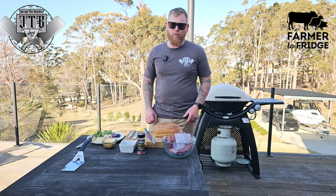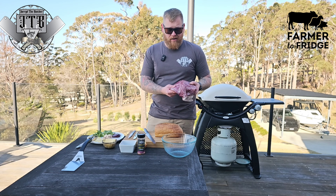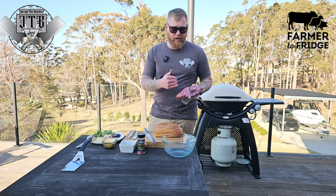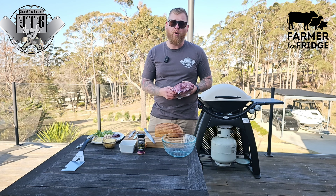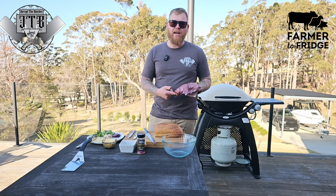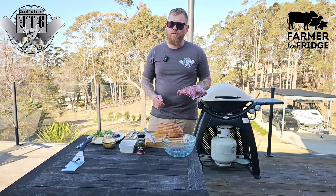Here we are, another episode of cooking my way through half a cow. This week I'm using the mince, and I'm actually going to use it twice today — I'm going to make myself a burger for lunch, and I'm going to use the remainder for spaghetti bol tonight for dinner. I'll mix it up, add some onion in there, and then separate out just enough for a burger. The rest can go in a container for later.